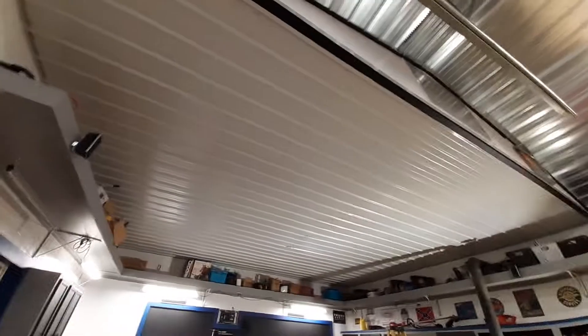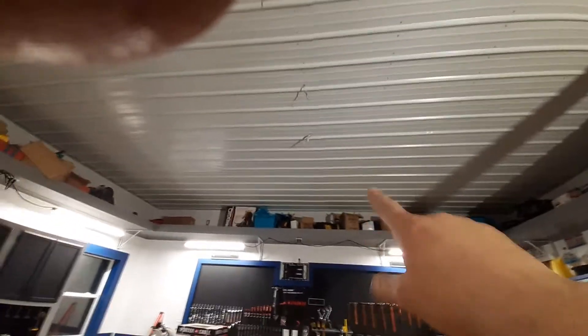It just feels so good to be all wrapped up. Now my shop will really start getting real warm out here because like I said, I'm gonna get another ceiling fan to put in here tomorrow.